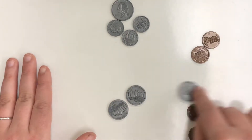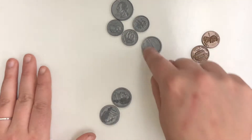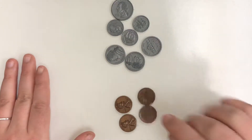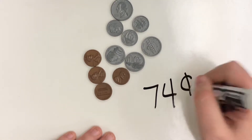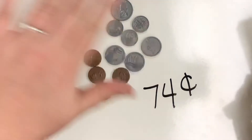Now we have three nickels. We're at 55. Now we're going to count by fives: 55, 60, 65, 70. And then we're going to count in our pennies: 71, 72, 73, 74 cents. So I would write it like this — 74 cents. That is my total coin value.